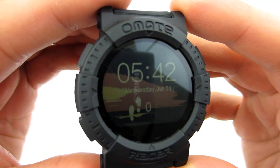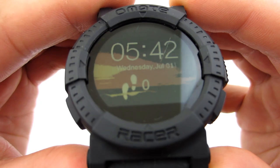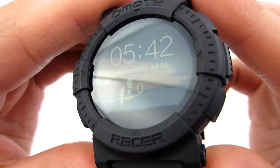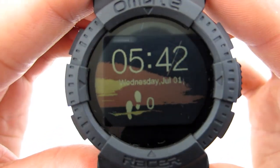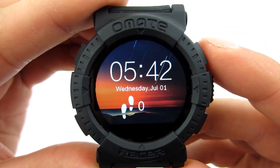Omei Tracer has a trans-reflective LCD display with a 1.22 inch screen. It is an always-on display, so you don't have to illuminate the screen to check the time because it shows it constantly, like in standard watches. The display is also readable even in strong sunlight.